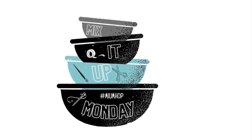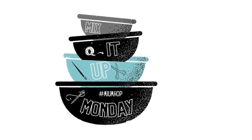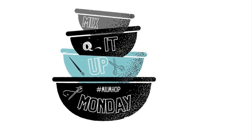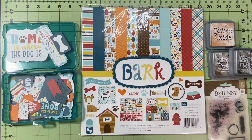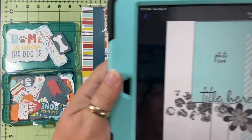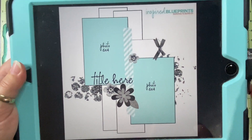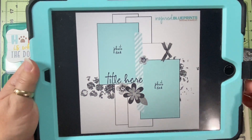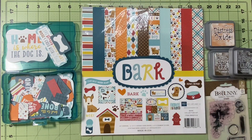Hello and welcome to Scrapping on the Fly. My name is Kristen and I'm here with Mix It Up Monday, a hop started by Anna with Peacecraft Love and Kimberly with I'd Rather Be Scrapbooking. We take a sketch and we mix it up a little bit, add some mixed media and do our thing.